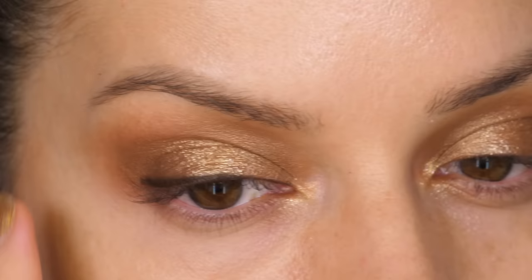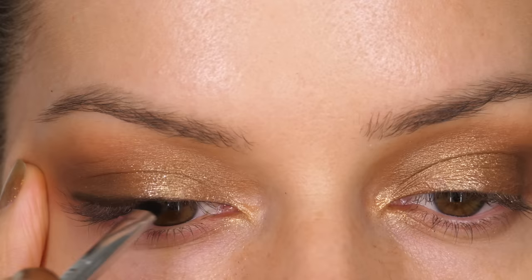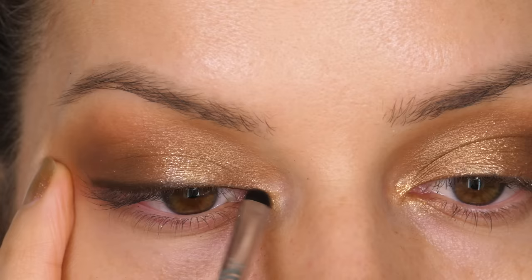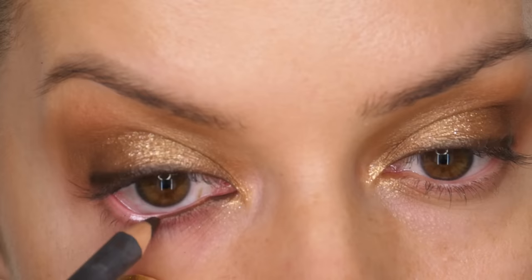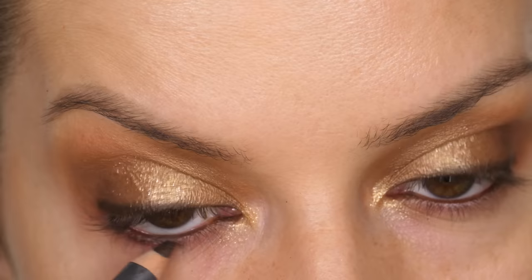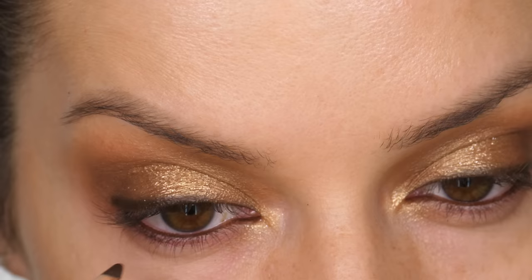I'm going in with this small smudger brush by Sigma, using the very tip of it to smudge along the pencil which gives it a softer finish. We're doing this before we go in with an eyeshadow over the top. Before we do that, I'm also taking the same pencil along my waterline and running it close between the root of the bottom lashes — we don't want any skin peering through before we go in with eyeshadow along this area.